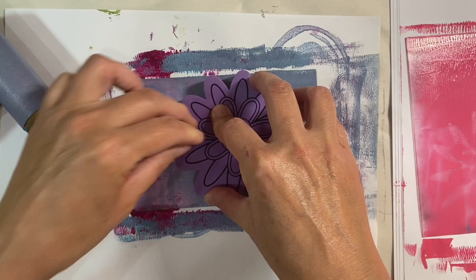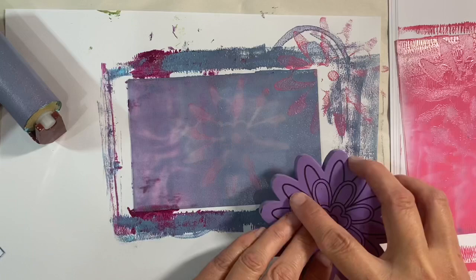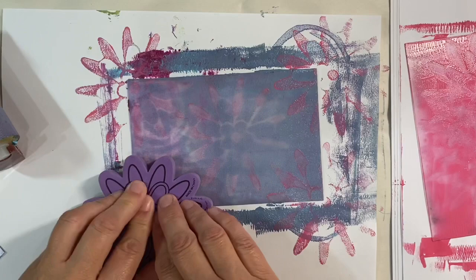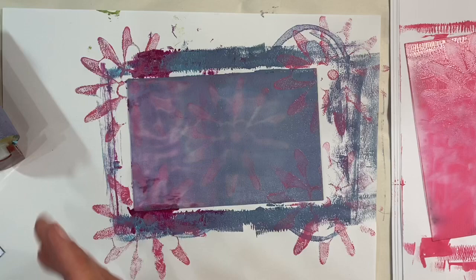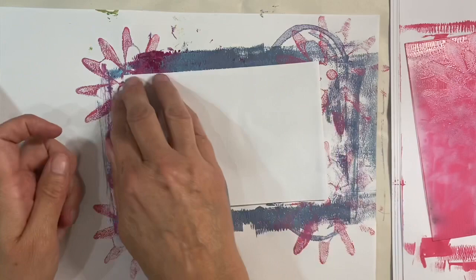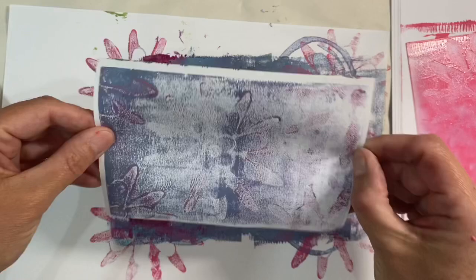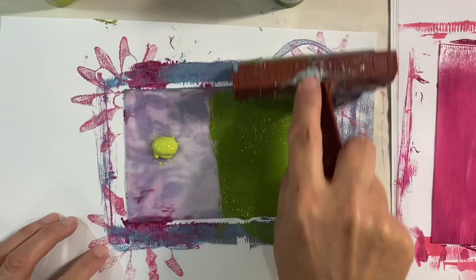Just to get some pattern going in my background — trying to make sure I've got enough space here to work on. Press quite hard. Grab another piece of paper and let's see what we end up with. A lot more subtle this time, but I just really like that. I've got a couple of shades of green — probably a bit too much of the lighter green but that's okay.